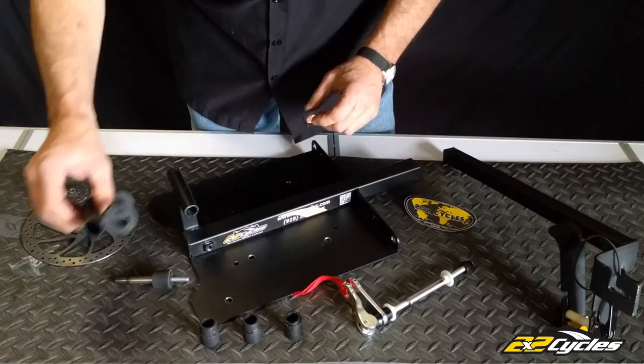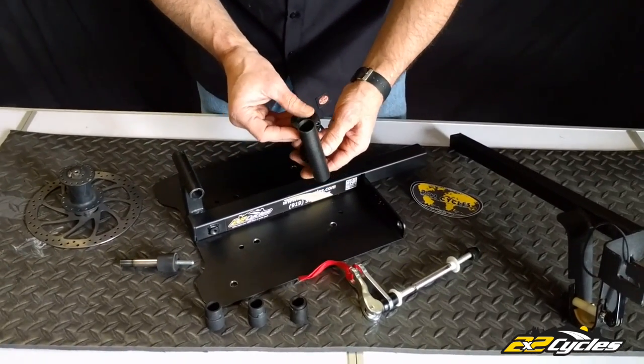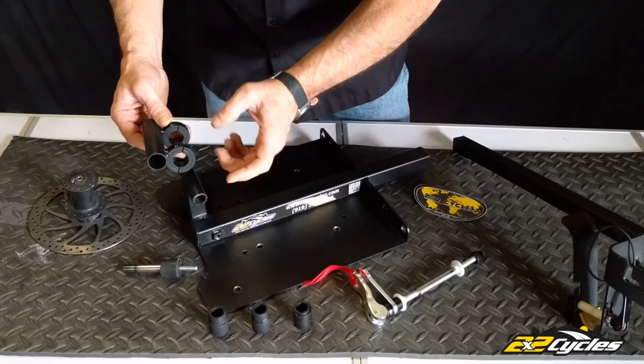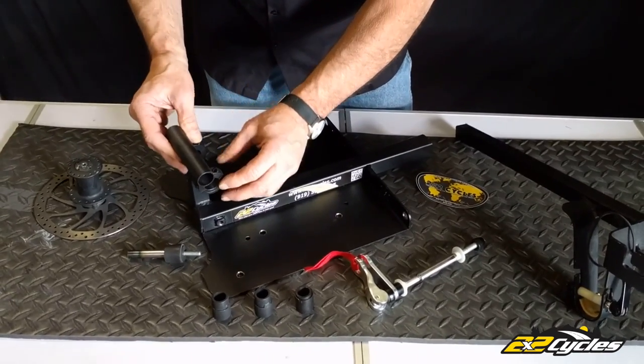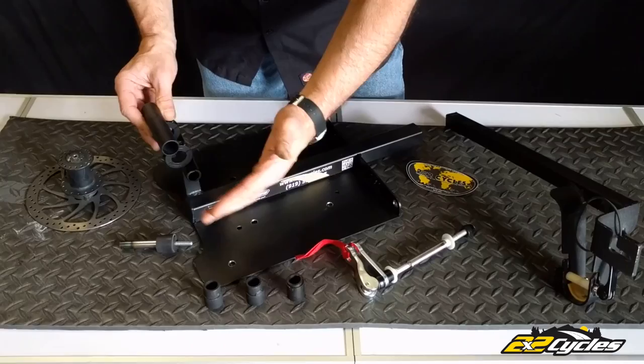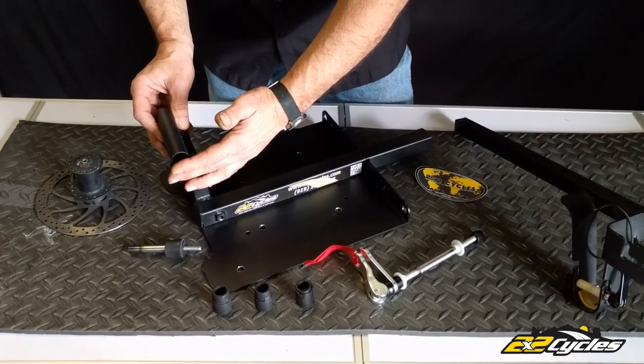Last but not least, the 20 mil axle adapters. We do make a fork-up adapter for 20 mil. This is using a very strong shaft collar. You basically just loosen this up, put it on top of here, and now this will accommodate your 20 mil through axle.